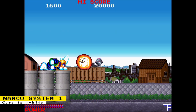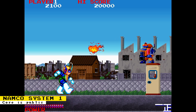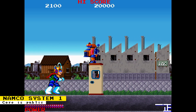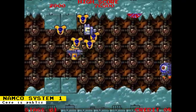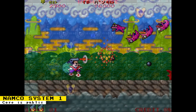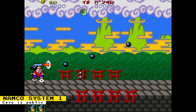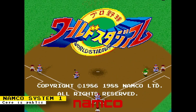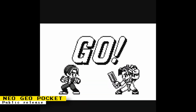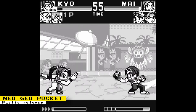Now get ready for some name butchering, as I'm going to tell you the games with Japanese names that are supported by the core: Chuseetsu Rinjin Berabaumun, Bakutotsu Kijute, Pistol Daimyo no Buken, and Pro Yaku World Stadium. Jotego says that the pending work on the core can be done independently.